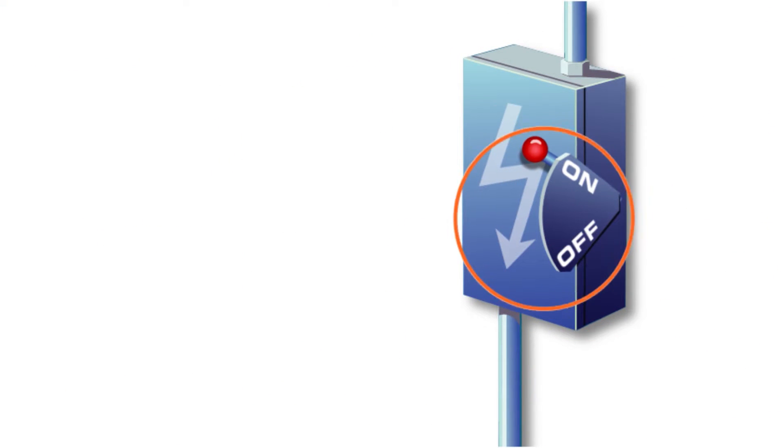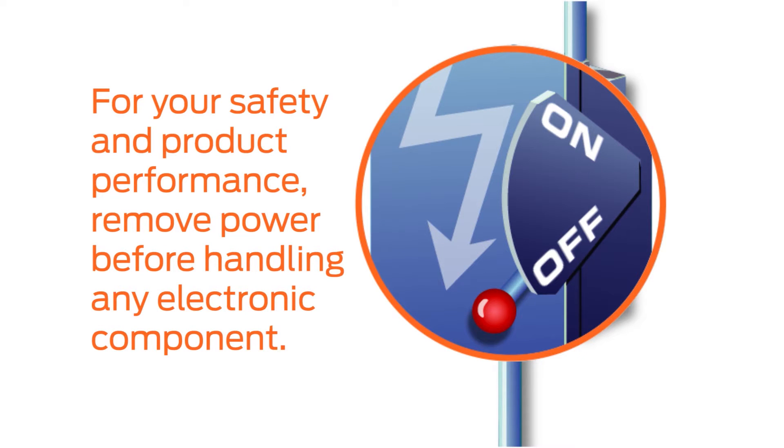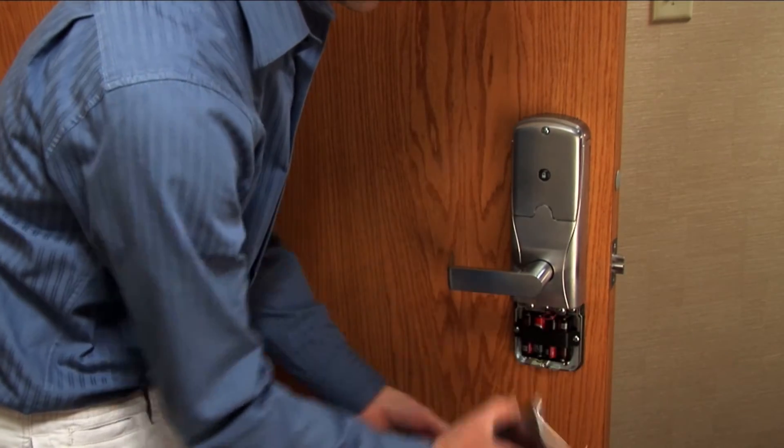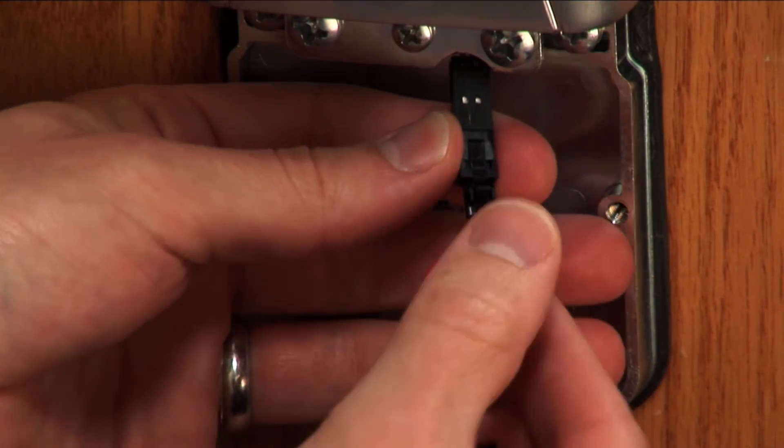With all electronic devices, it is wise both for your safety and the performance of the product to remove power before handling any electronic component. At the lock, remove the battery cover. Disconnect the batteries.